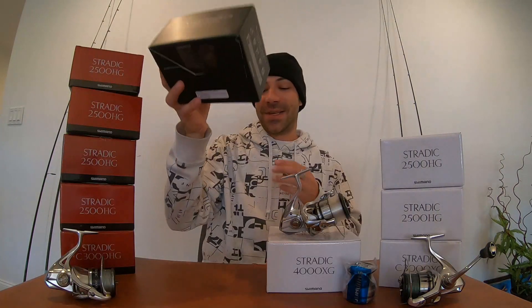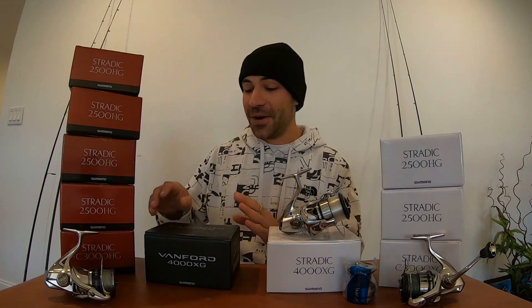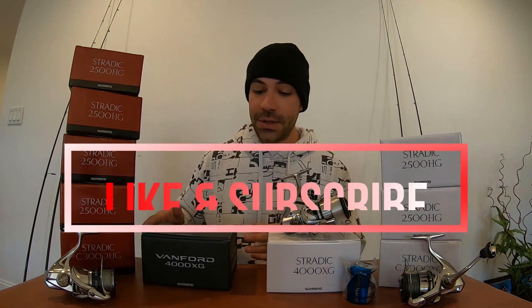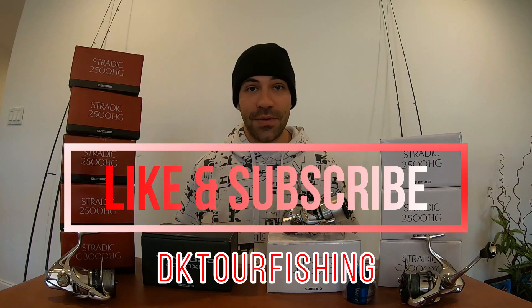Say it however you want to say it — I say tomato, you say tomato, I say rapala and you say rapala, so whatever. We're gonna unwrap this Vanford right here and give you guys a really good comparison to the other Shimano spinning reels on the market.